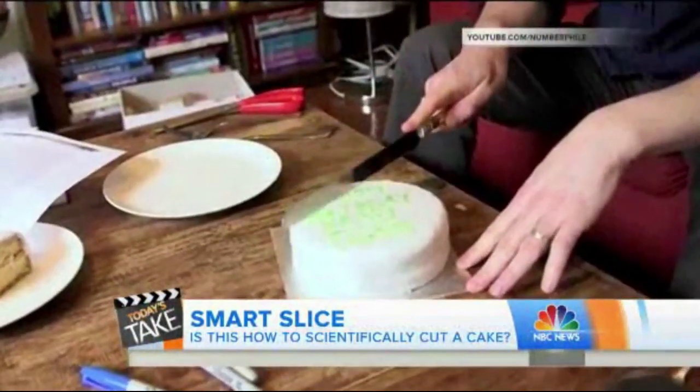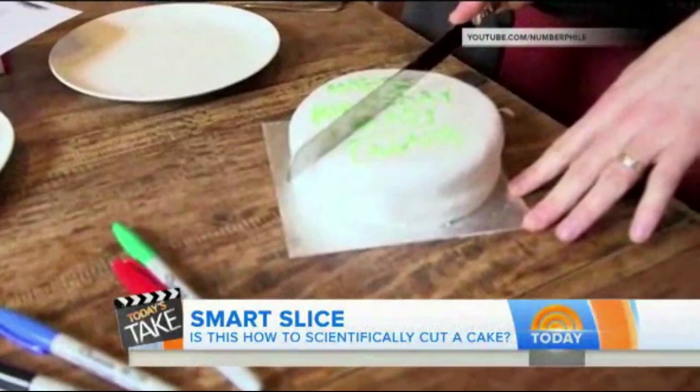We have some important breaking news. You've been cutting your cake incorrectly all these years. You've been doing it wrong, Al. You cut usually the triangular little pieces, right? Let's watch a little of this YouTube video that has gone viral. This guy thinks a lot about cutting cakes. That's all I'm going to say.